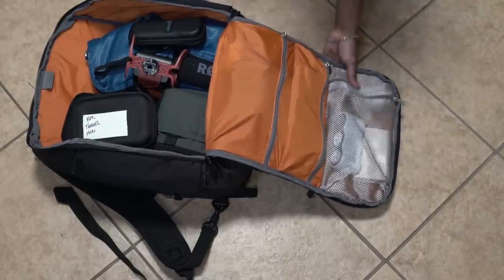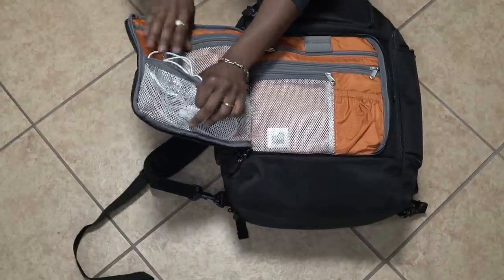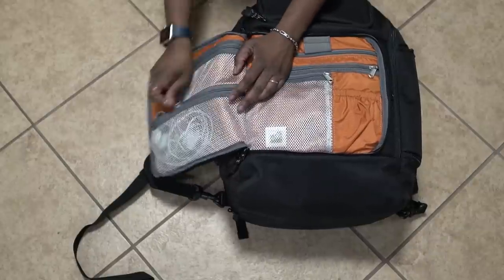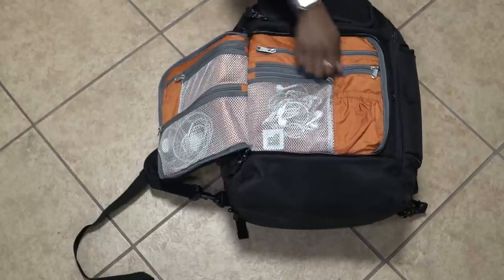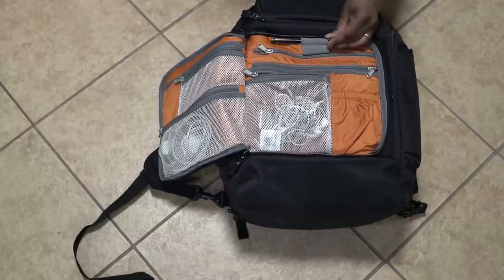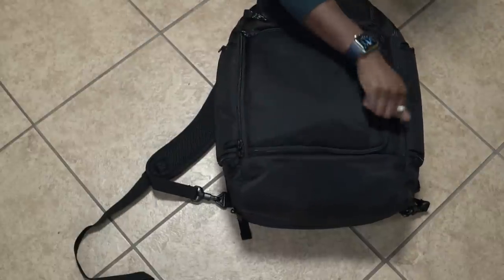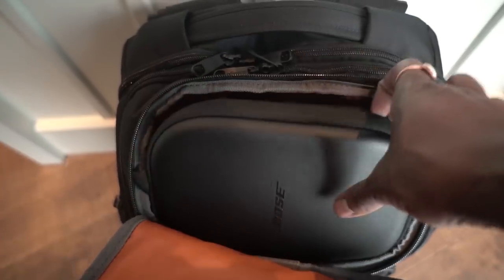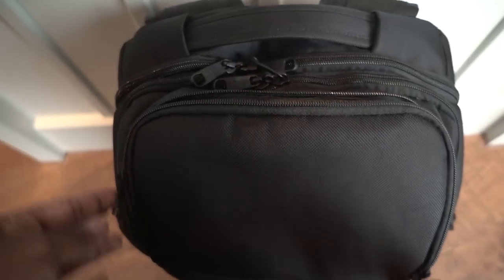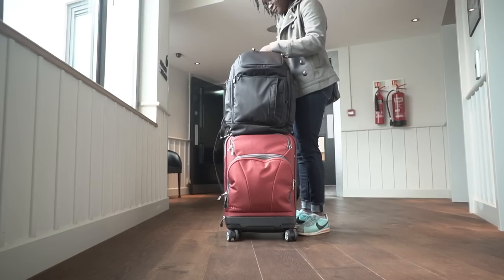As I said before, this bag has not only become my daily work backpack, but also my travel backpack as well. I'll see you next time. Special thanks to eBags for letting me review this backpack.